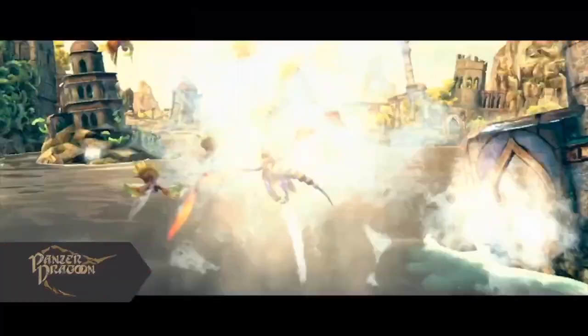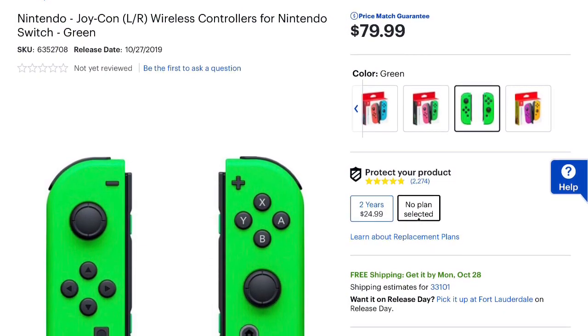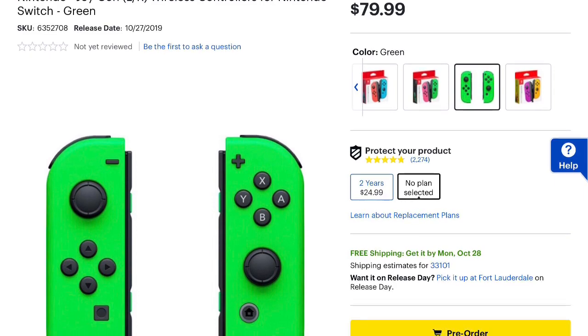As you all can see in the title of this video, the double green Joy-Cons have been revealed for the Nintendo Switch. As you can see on your screens here, these are the double green Joy-Cons that have been listed on bestbuy.com and only on bestbuy.com. No other retailer has them — not Amazon or GameStop at the moment.